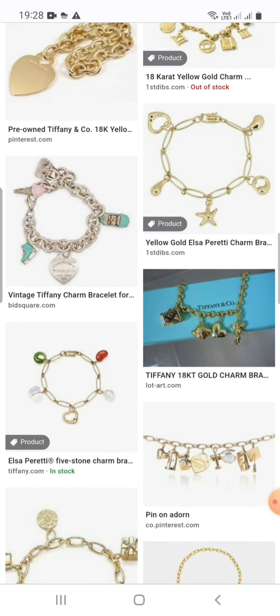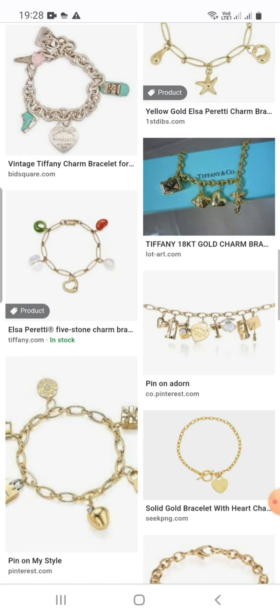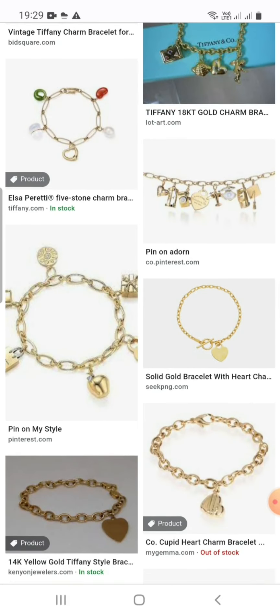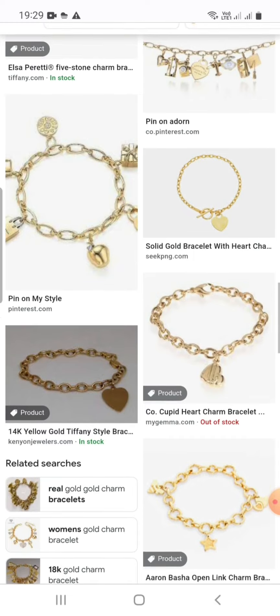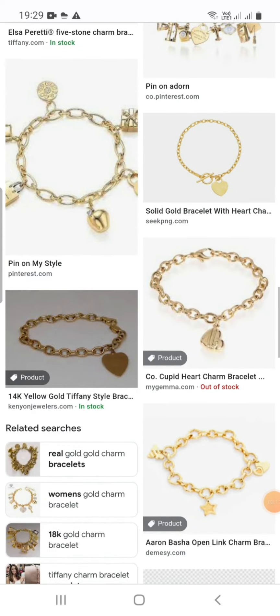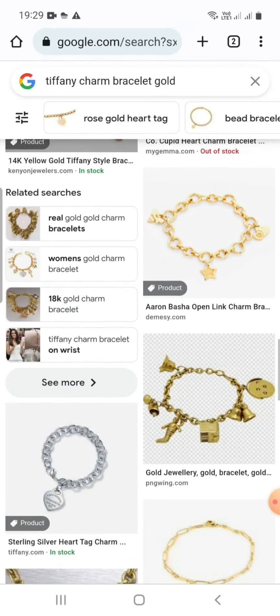Five stone charm bracelet, pin-on add-on solid gold bracelet with heart. These are the beautiful Tiffany and Co. charm bracelets, like diamond and silver, in 14k yellow gold.